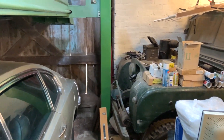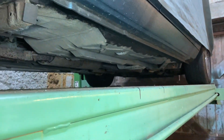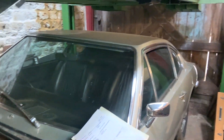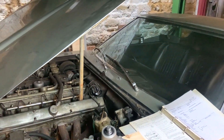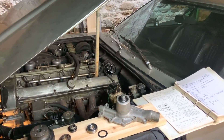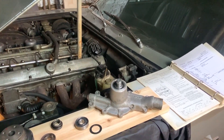Above the Aston on the ramp at the moment is something else that I might talk about in the future. It could be pressed into action in the next month or two because I have got a road trip to Austria coming up and I'm going to be using the vehicle above the Aston to go there.